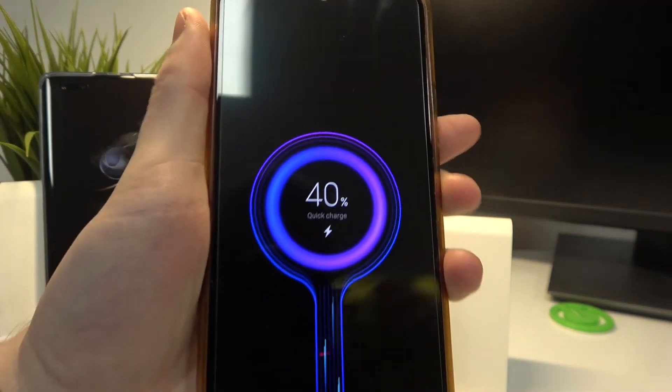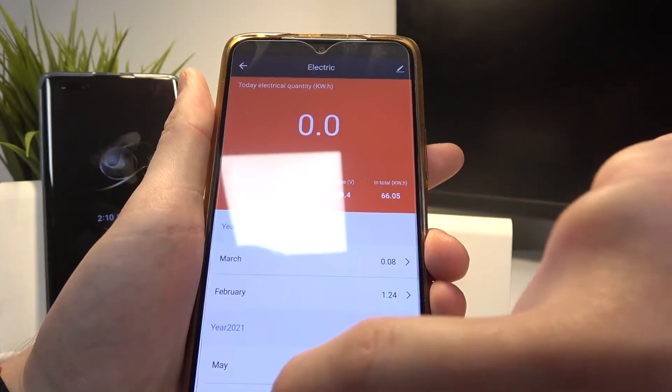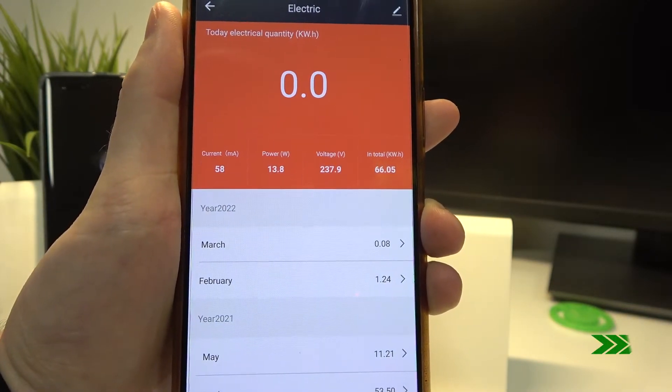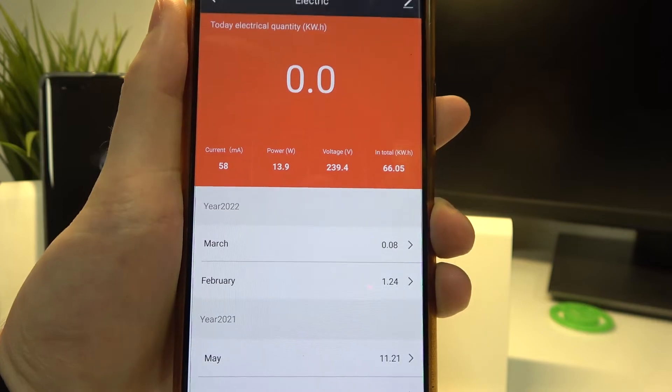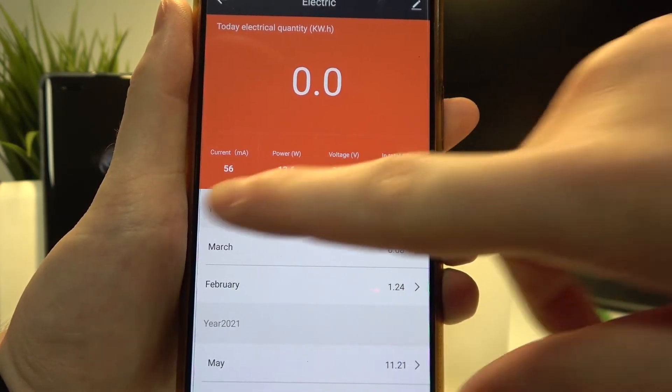In about 30 seconds we'll be able to see the statistics right here. The statistics should be stable right now and you can read them like this.